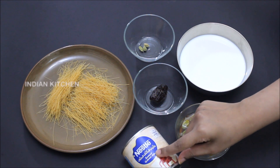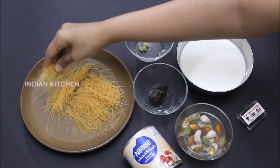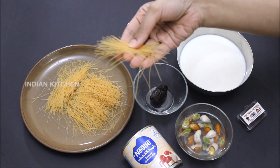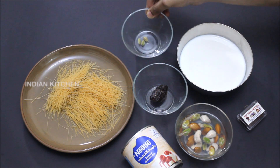Condensed milk is a bit thicker. We want to add the sweetness. You can add the vermicelli.